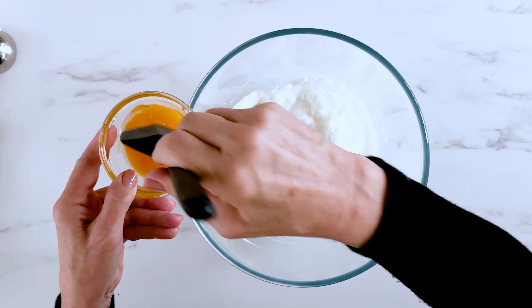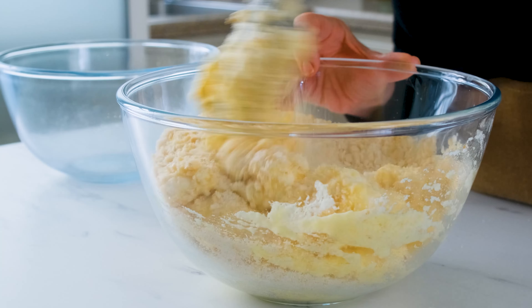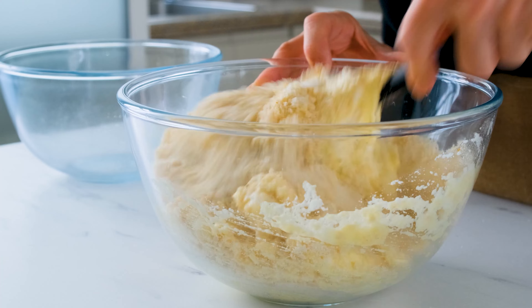The secret to any crisp, airy cookie is to keep the batter mixed as lightly as you can. Just gently fold it all together until you have a soft, moist dough that roughly holds together.